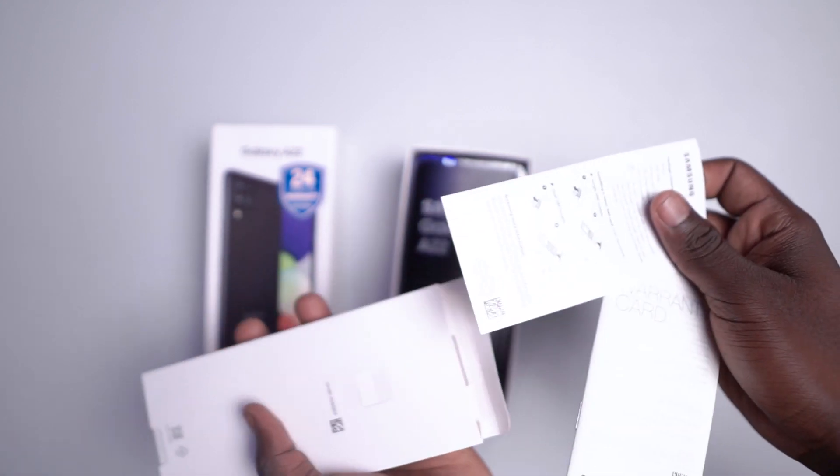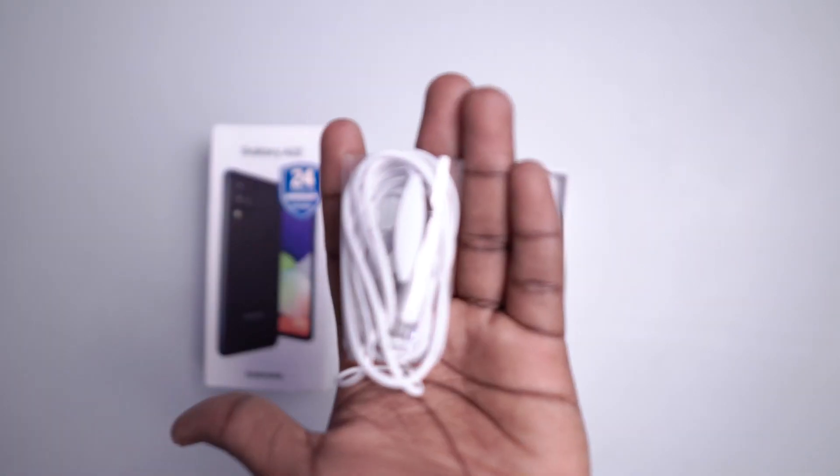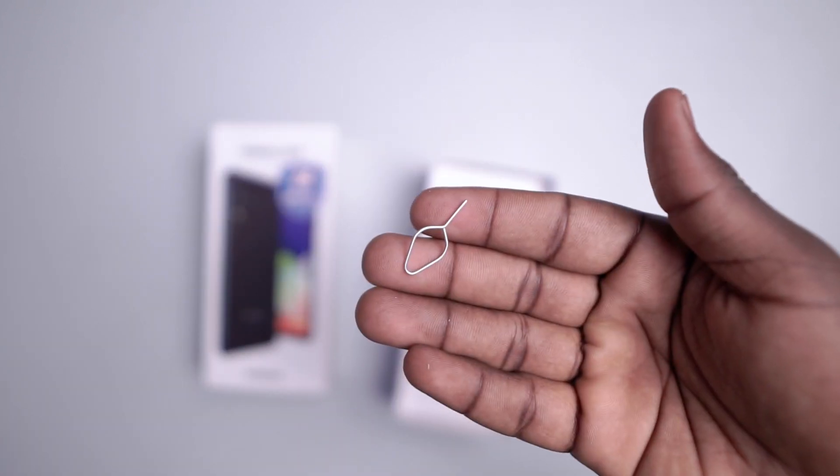Opening the box, we have a paper insert, the device itself, a 15W power brick, earphones, USB-C cable, and a SIM ejector pin.